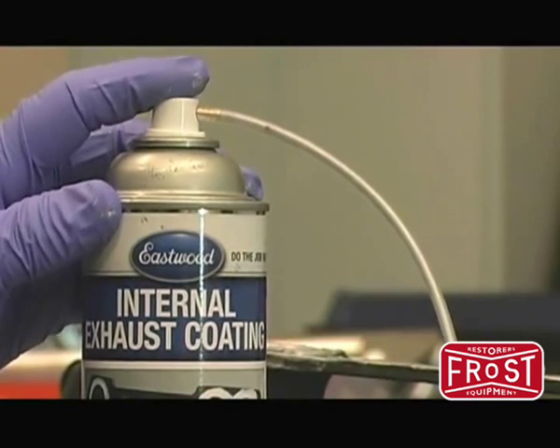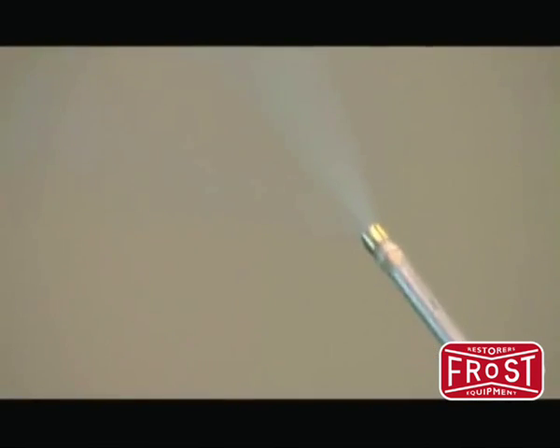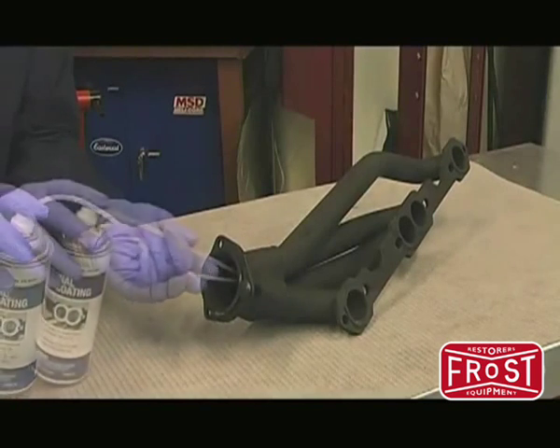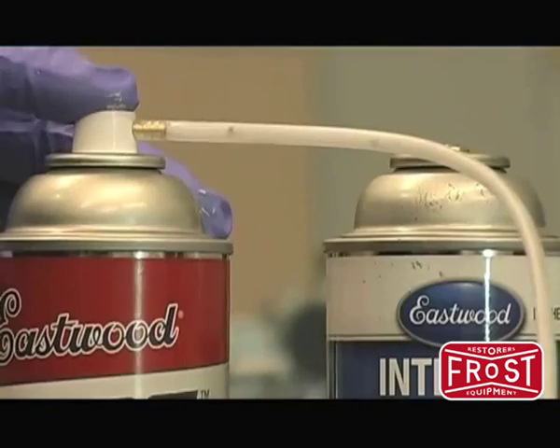The Eastwood exclusive two-foot-long extension hose with wide fan type nozzle allows you to easily apply the coating. Use Eastwood Pre to clean the hose and nozzle.